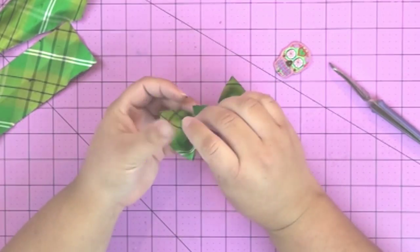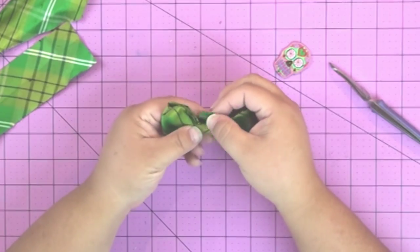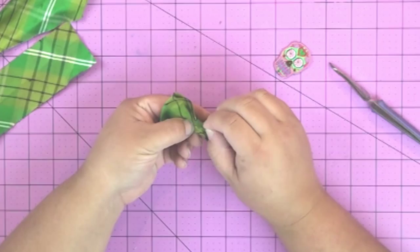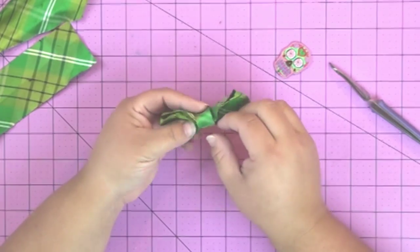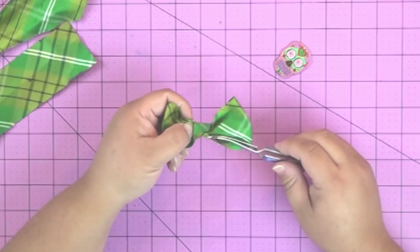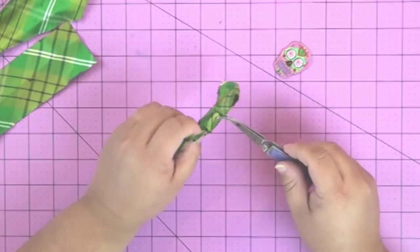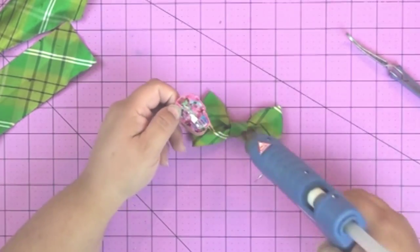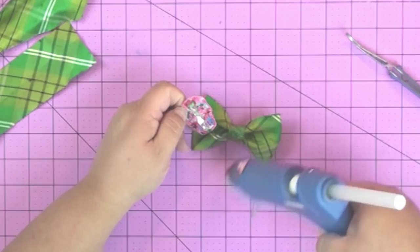Cut a little half-inch wide strip of the ribbon and put a little bit of glue on the back to glue the ends together, overlapping maybe a quarter inch. You don't want this glued to the actual bow itself, because the middle of the bow is actually going to double as a slot that you can put the cat's or the dog's collar through.